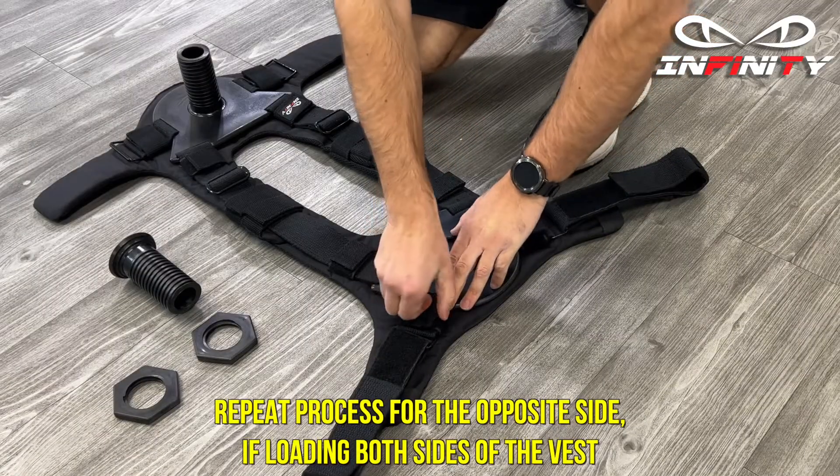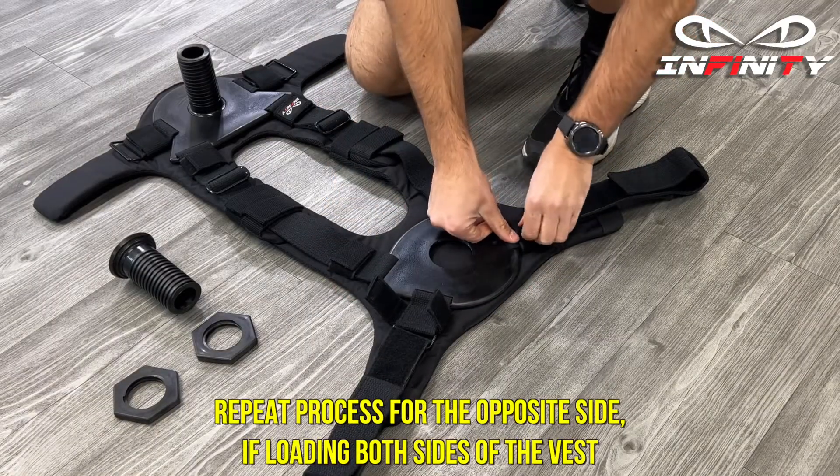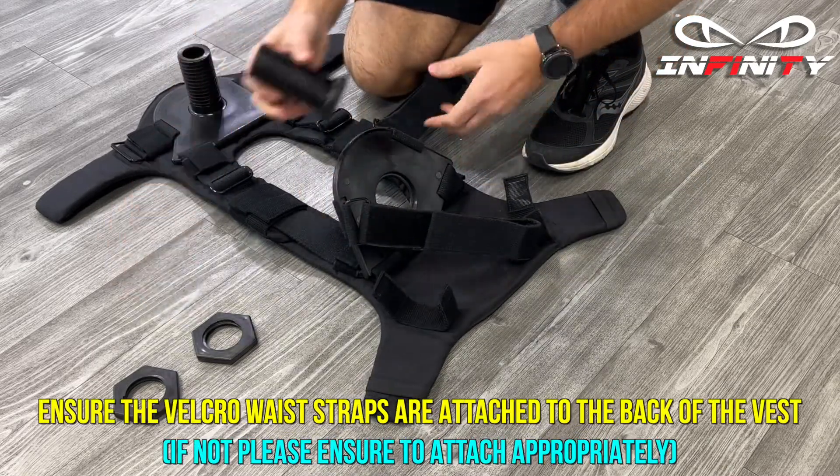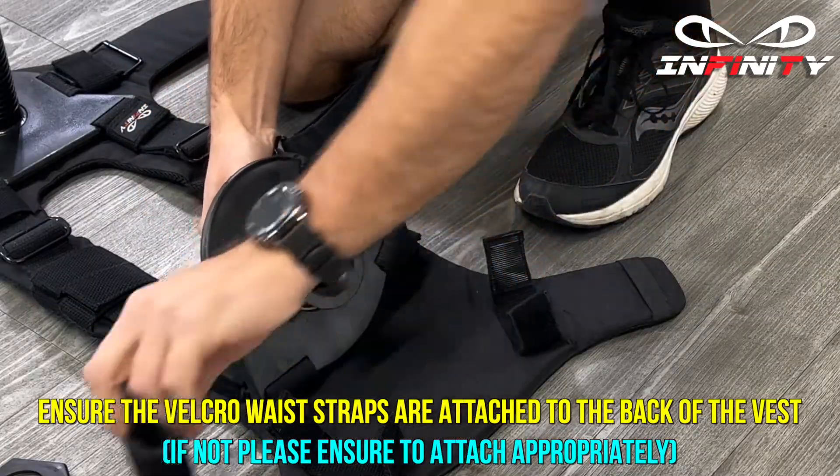Repeat the process for the opposite side if loading both sides of the vest. Ensure the velcro waist straps are attached to the back of the vest. If not, please ensure to attach appropriately.